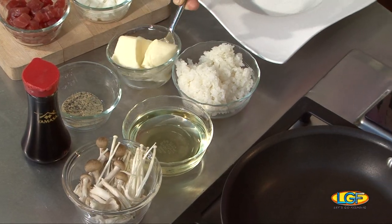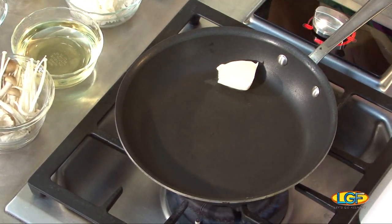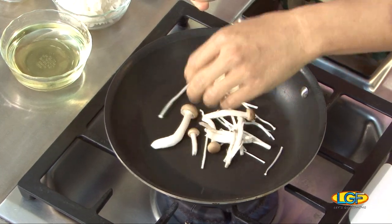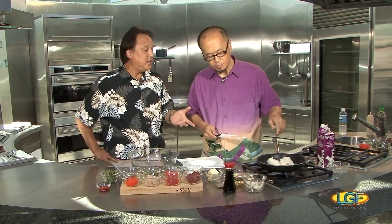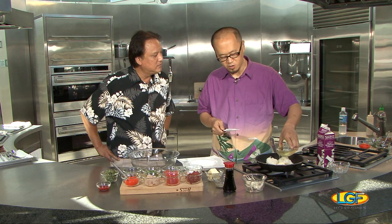We're going to start with cooking the mushroom a little bit, and lots of butter. Butter is good. We got shimeji mushroom and enoki mushroom. You can just put the rice in at this point. You're starting with rice — it's already steamed, cooked rice from your rice cooker. So it only takes maybe five, six minutes to finish this dish.